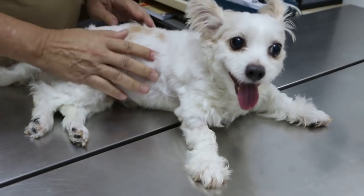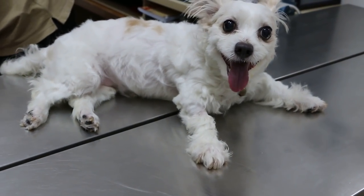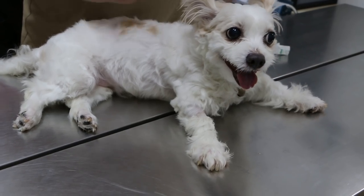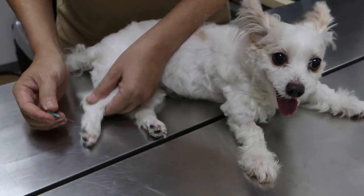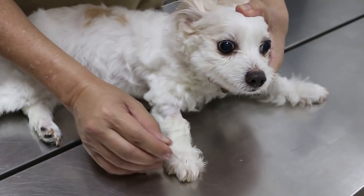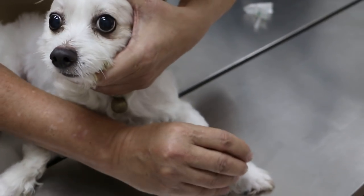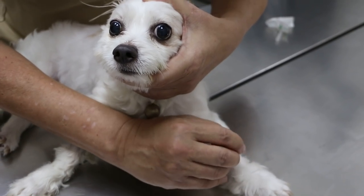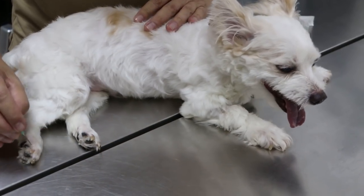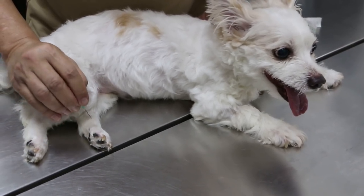The third test we do is to check pain using a needle — to check whether there's any pain sensation. In long-bodied dogs, when you put the needle on the skin, they can feel it. However, this dog is not very sensitive to it. On this side, there is definitely no pain sensation — only a slight bit here.